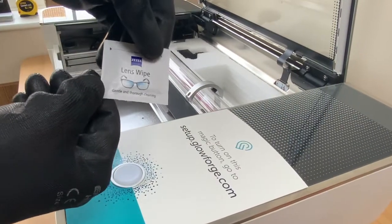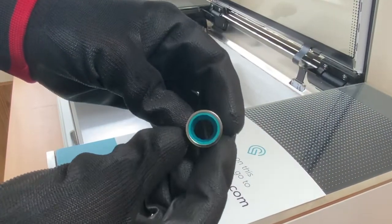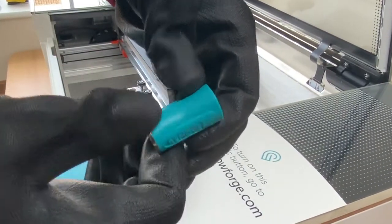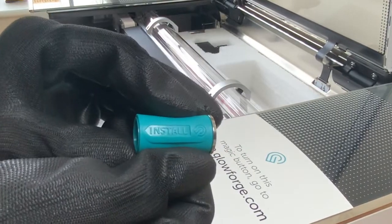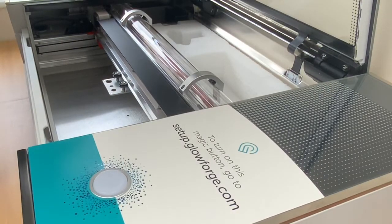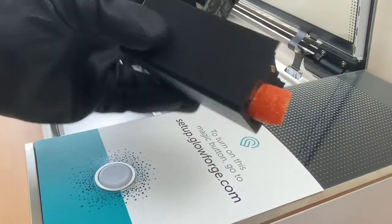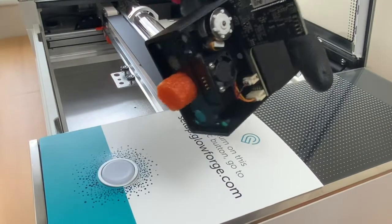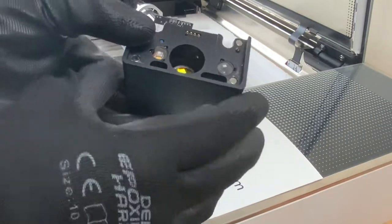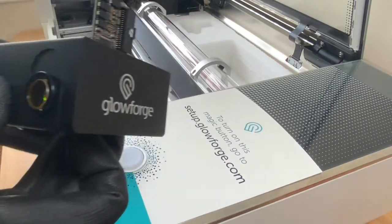It comes with one Zeiss lens wipe — it's recommended to use those for the lenses. I'm wearing gloves to make sure I don't touch the lens. This is a lens removing tool, used to take the lens out to clean it and to put it back into the carriage. This is the actual lens itself, with an orange foam insert inside to protect it. It's got magnets on the base which help to hold it in place when you clip it on — it's not hard to install at all.